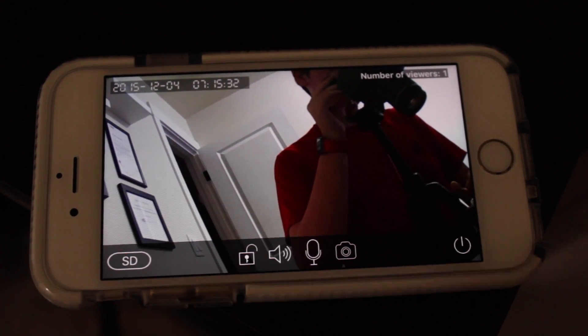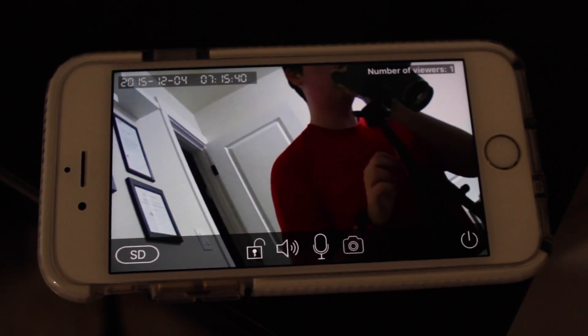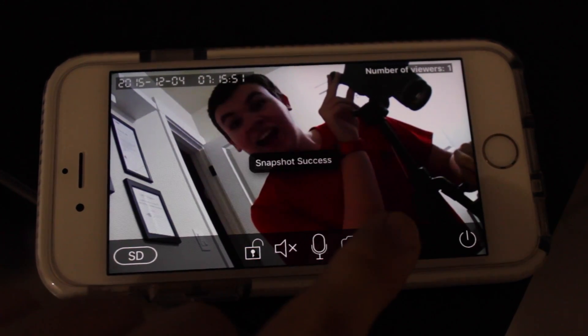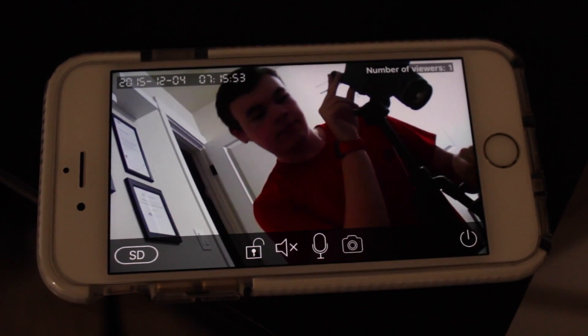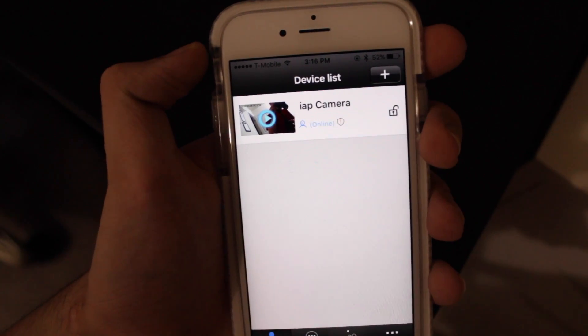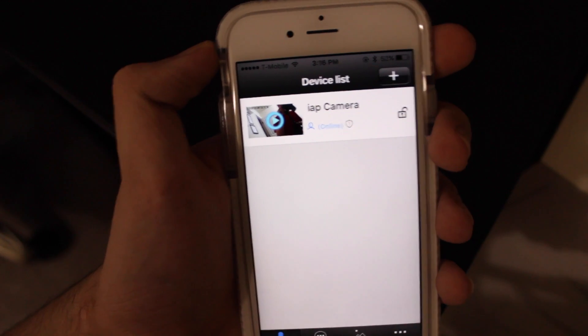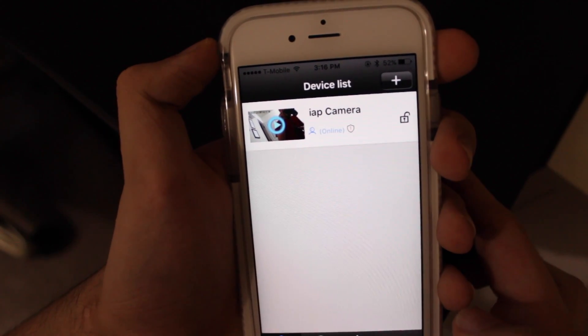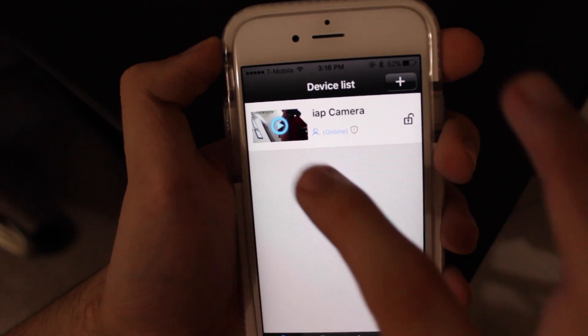The app also has a fairly good interface. In the top left you can see the date as well as the time. Top right, you can see how many people are viewing it. We can change between different playback quality settings for live viewing, set the alarm, and mute the feed going to the phone. We can also press and hold the microphone button to talk through the camera, though it's a little garbled. We can take a snapshot to capture a picture of an intruder, and we can also disconnect from the camera.